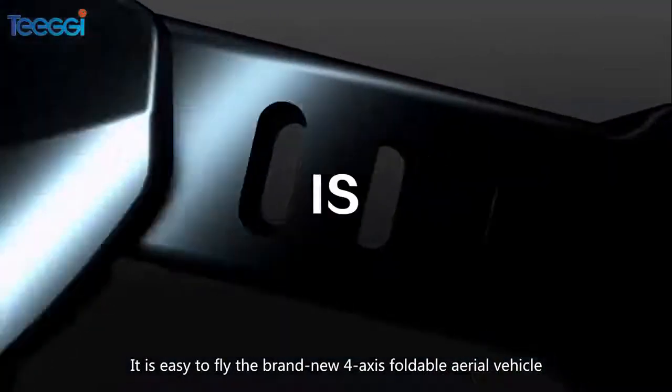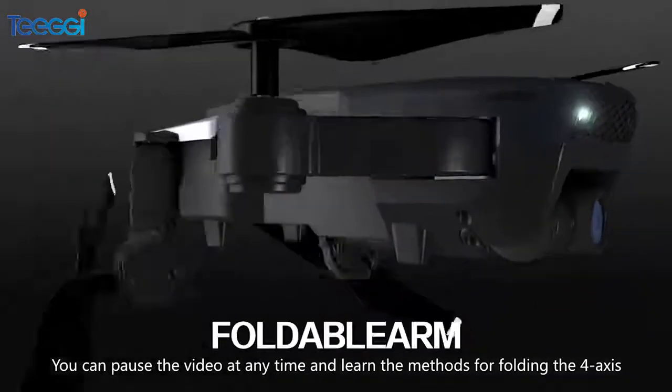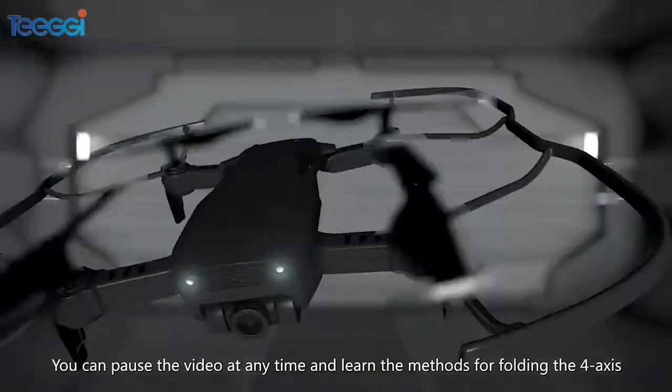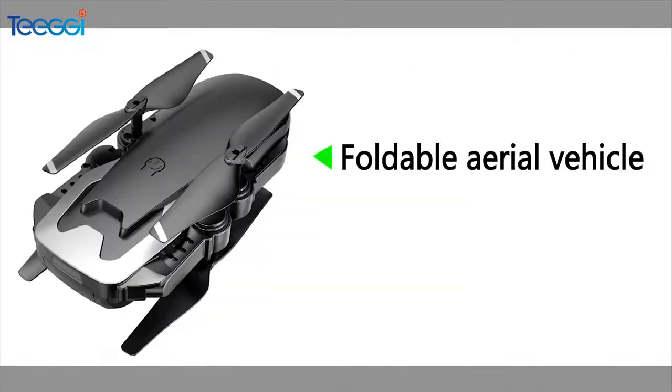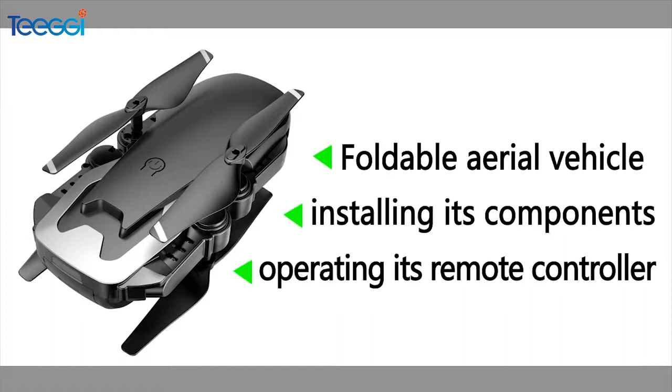It is easy to frame the brand new 4-axis foldable aerial vehicle. You can pause the video at any time and learn the methods for folding the 4-axis foldable aerial vehicle, installing its components and operating its remote controller.